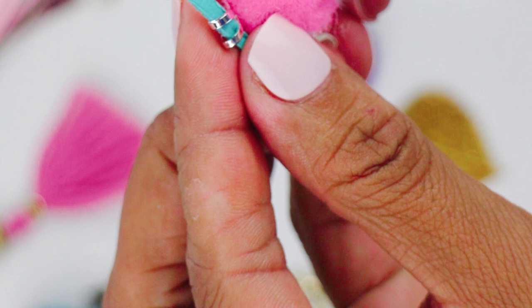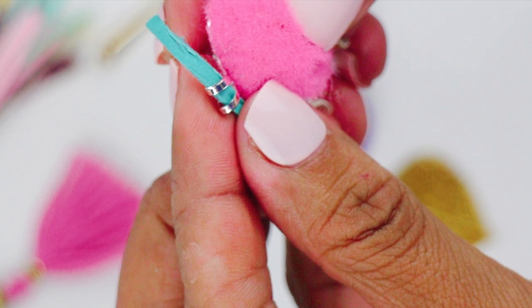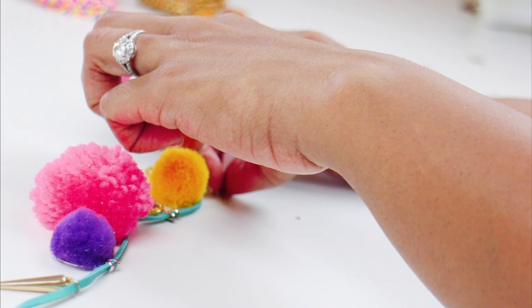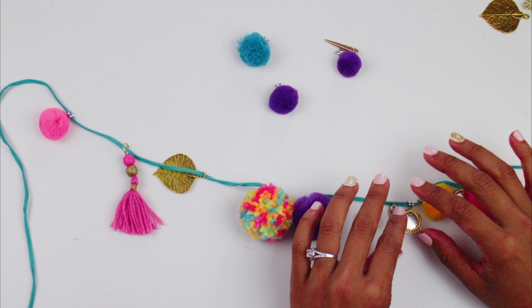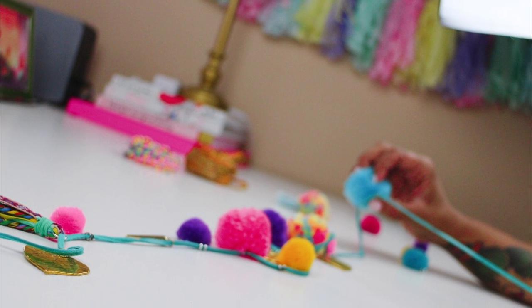Then you're going to start stringing everything onto your leather cord. There's no right or wrong way to do this — it's just to your liking. I didn't create any specific pattern; I just went with the flow of what I thought looked good. So really have fun and play with it, do it how you want and make it your own.